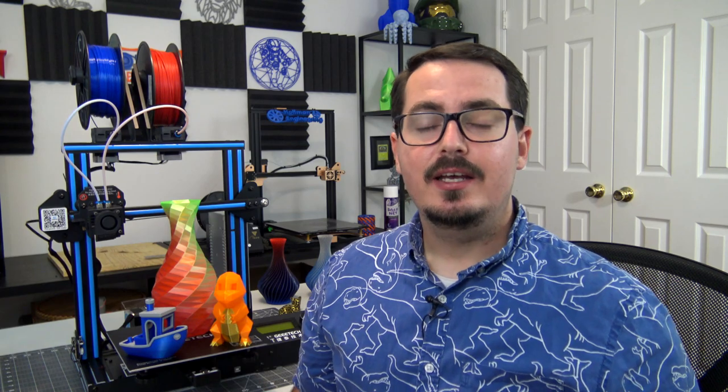Hey everyone and welcome back to Hoffman Engineering. Today I'm reviewing the GTech A10M, an entry-level 3D printer with some interesting tricks up its sleeve. So let's get into it.